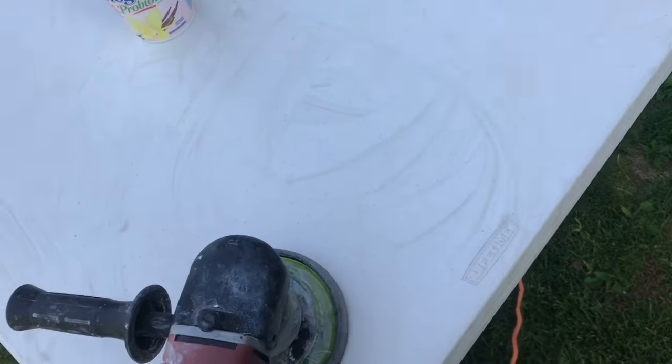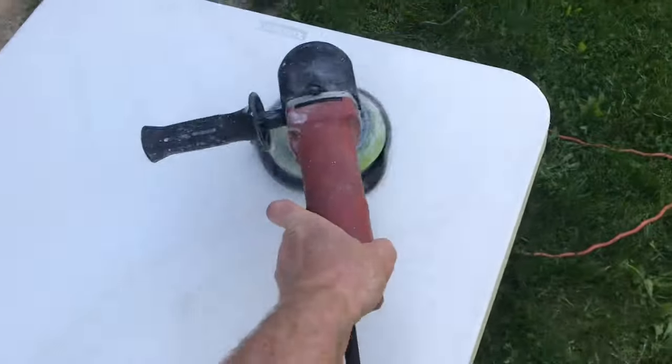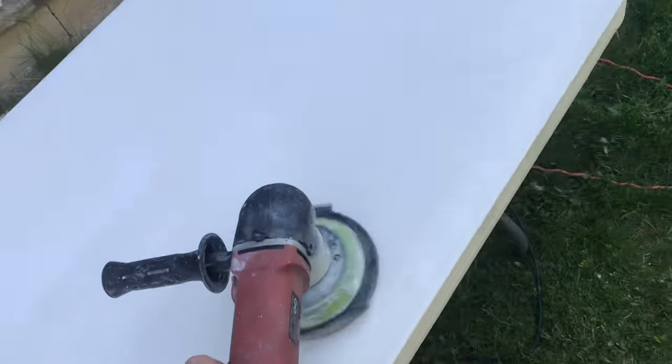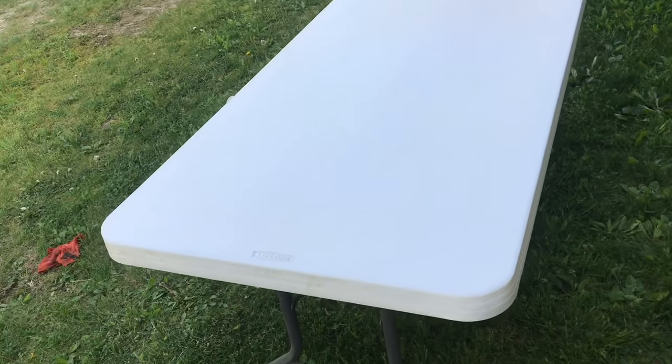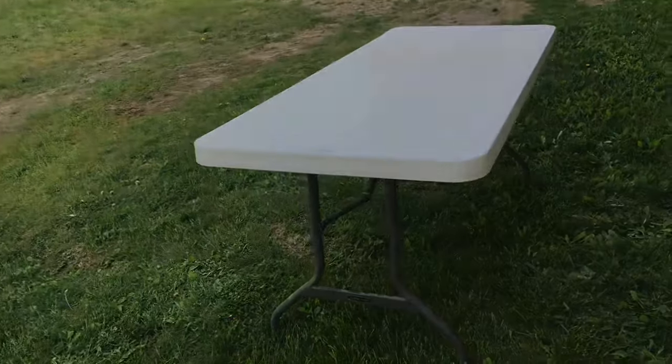With the stains gone, keep polishing. The table looks a lot different. Now we just need to rinse it off. That's how you clean a plastic folding table.